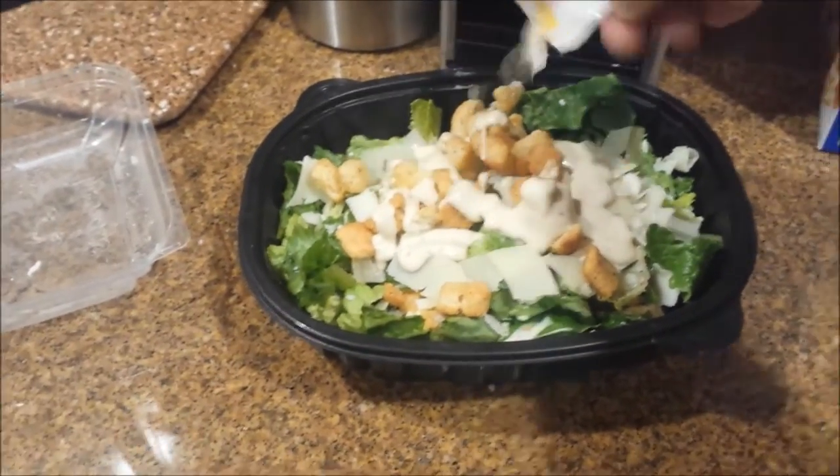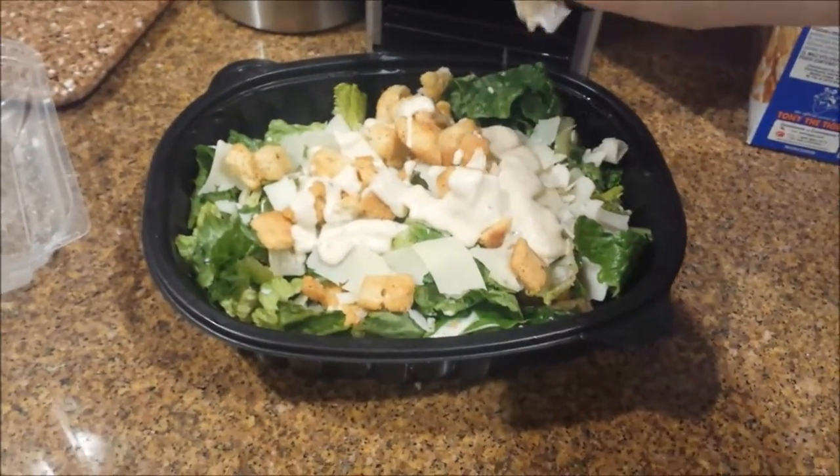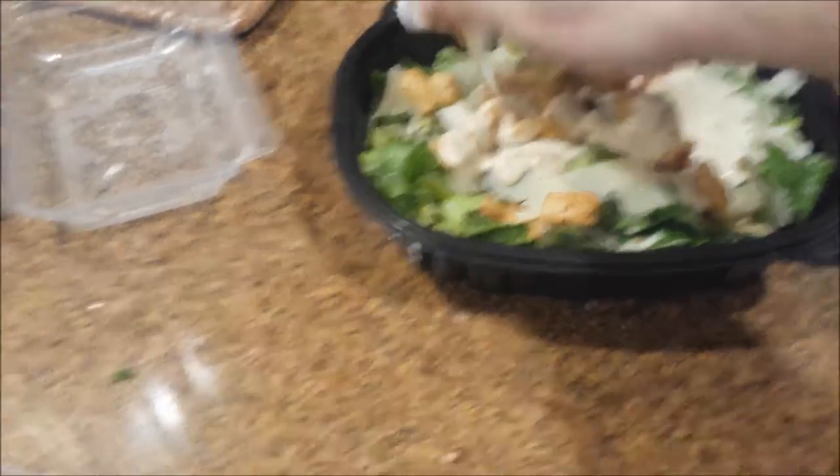I finished watching the episode of Criminal Minds. The French fries are done.